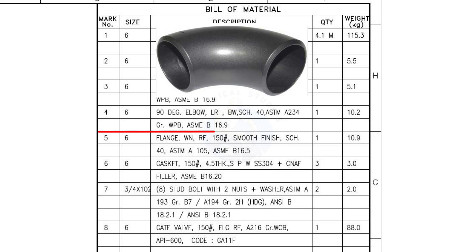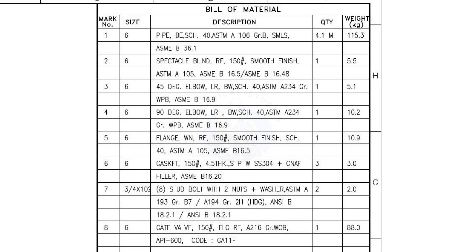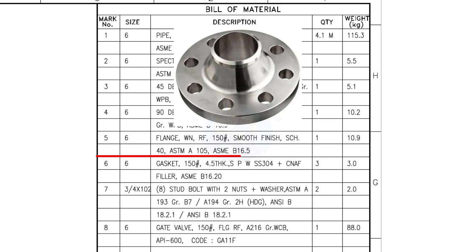Mark number 4: 6 inch, 90 degree elbow, long radius, butt welded, schedule 40. The quantity is 1. Mark number 5: 6 inch, weld neck flange, raised face, 150 pound, smooth finish, schedule 40. The quantity is 3.